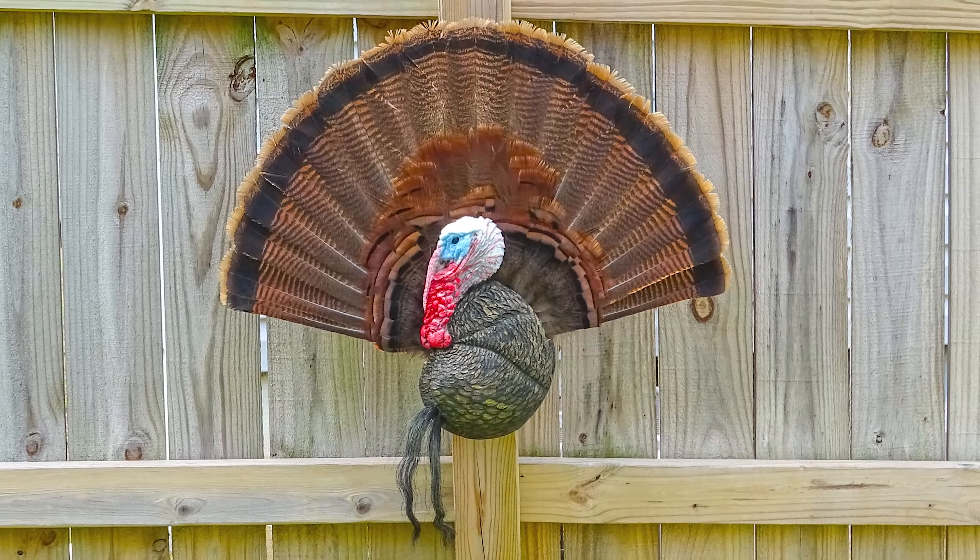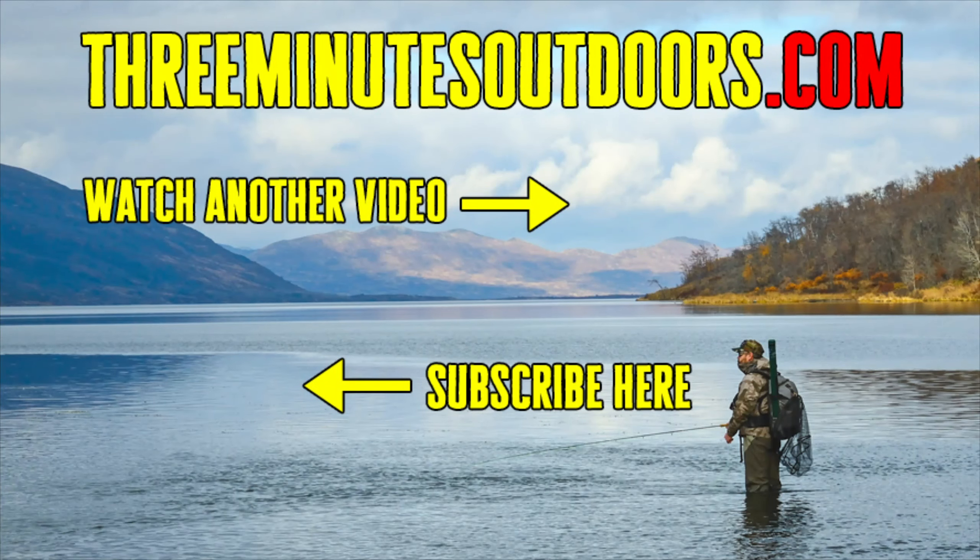And there you have it, my friends! That's how to make a nice-looking display of your bird with one of these handy-dandy turkey fan mounting kits. If you'd like to see more videos like this one, be sure to subscribe to this channel and check out the 3 Minutes Outdoors website at 3minutesoutdoors.com.